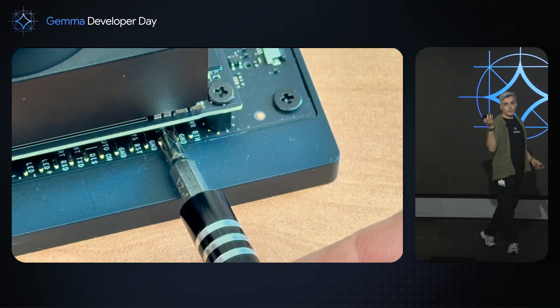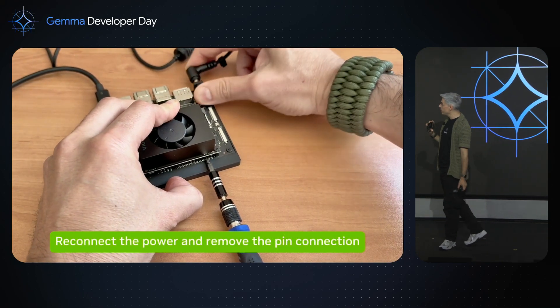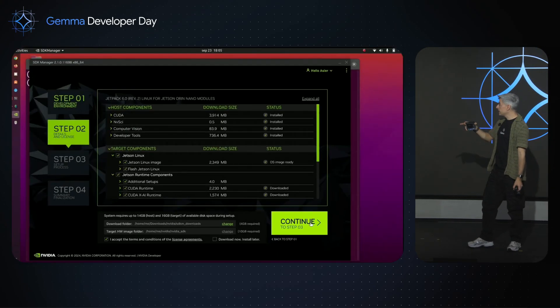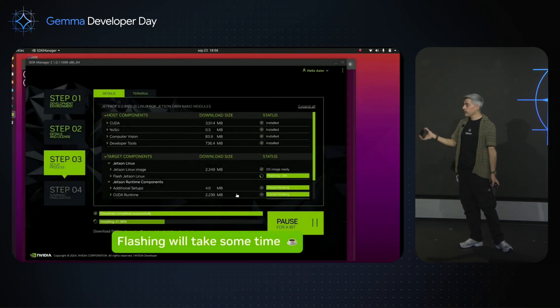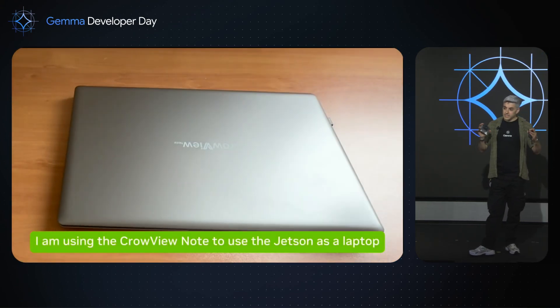All these devices have a recovery mode. I'm going to do a short circuit between two pins with a screwdriver, remove the power, then put the power back. The device is detected directly on my machine. I accept everything, select the NVMe to flash the hard disk. This takes about half an hour to one hour — take a coffee in the meantime. And the installation is complete.